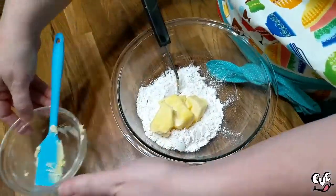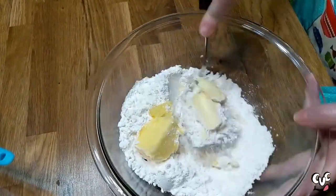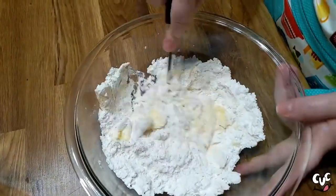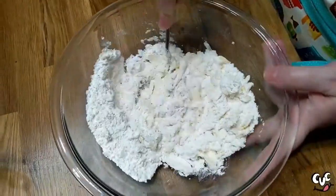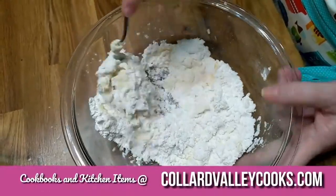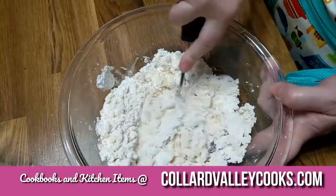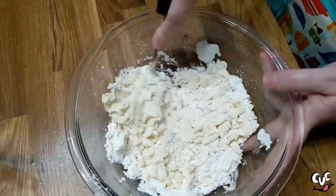Once I blend these two things together until they're crumbly, we're using our wonderful blending fork. You can see how quick that works — it goes right through. It doesn't get stuck in there like a pastry blender does, the one with all the little prongs shaped like a horseshoe. This thing is amazing. Most people that have ordered this blending fork are super glad that they did. So we're just blending this butter into the flour well.